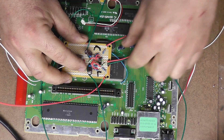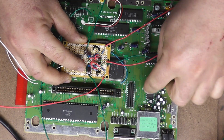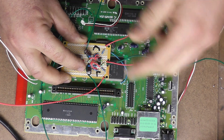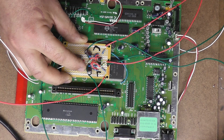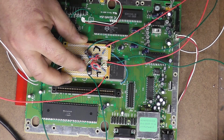My voltage regulators are over here, so my power lines are going to go in that direction. And here is where my video signals originate from. So we want our inputs to go in there and our outputs to go out the back. I'm going to just route wires and trim these back to get to where I need to be.